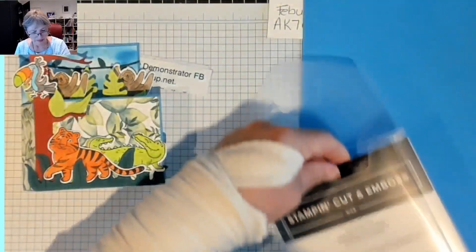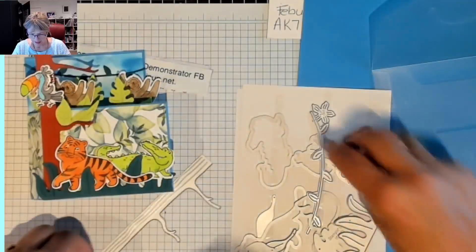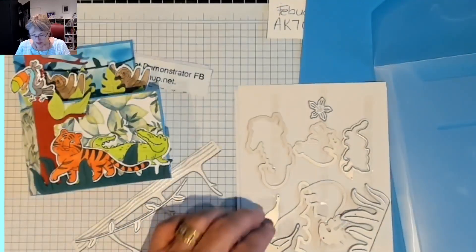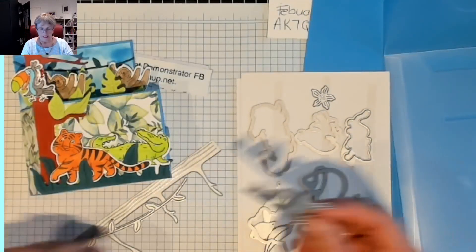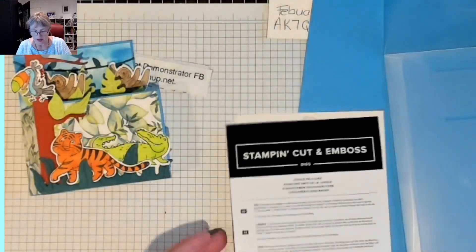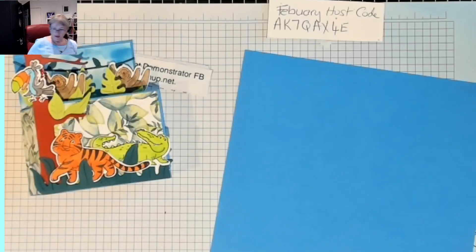Now to make it a bit faster, I've cut everything out already, because otherwise you'll be standing there watching the paint dry. So that's our tree, and that's in Copper Clay. Then we've got our little leaves in Pretty Peacock, and then all our animals stamped and cut out and coloured in. With the card, I'll need to cut that in front so you can see the difference, so I'm going to pop that down so I don't lose anything.